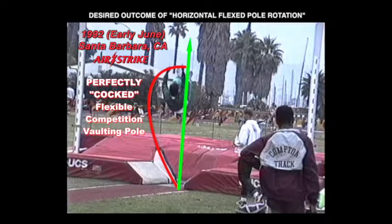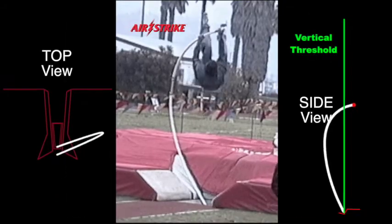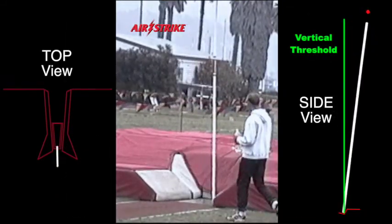One critical, life-saving result of any flexible competition vaulting pole being perfectly cocked end-over-end vertically, applying the Airstrike pole vault technique, is that the pole's linear elastic behavior will automatically direct the recoiling pole to straighten slightly past the perpendicular vertical threshold line, with the pole's top end safely above the landing mats.